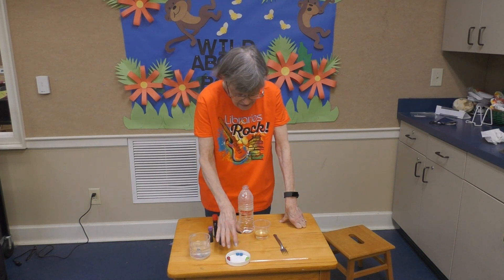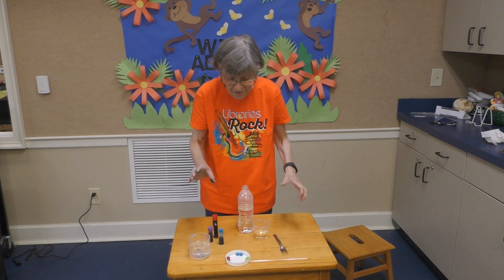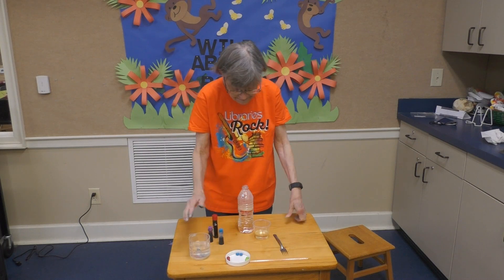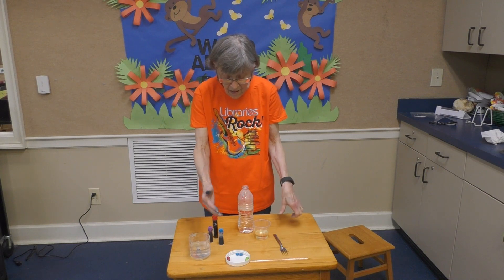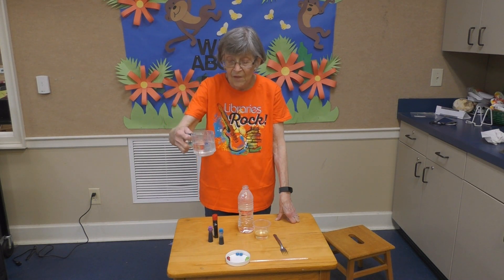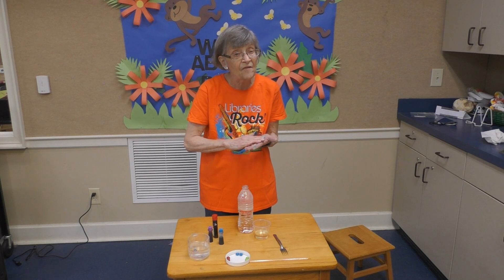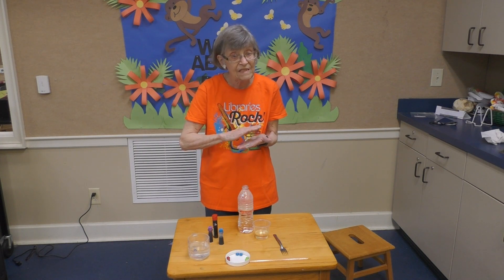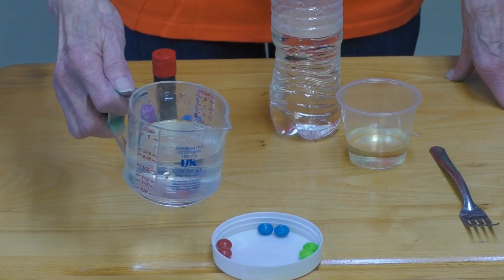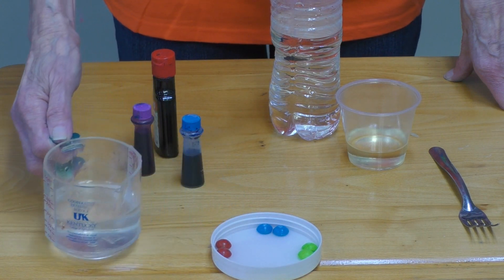We're going to give you some Gobstoppers — these are Skittles because that's what I had this morning, but you will have Gobstoppers. We have two yellow, two green, two blue, and two red, and they form a circle. I have a cup of warm water and I'm going to pour the warm water in so it just covers the bottom. Let's see if it forms a rainbow — it needs to be warm. Are you ready? Let's see what happens.